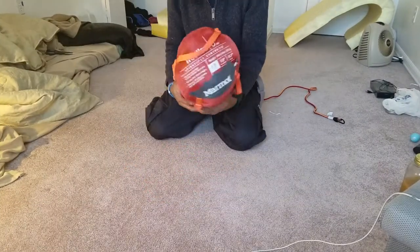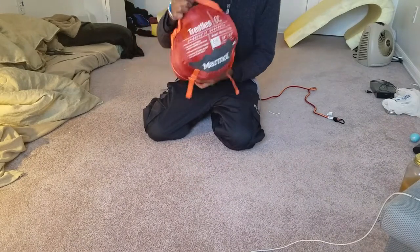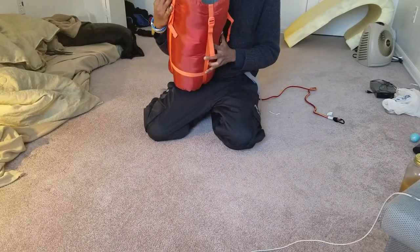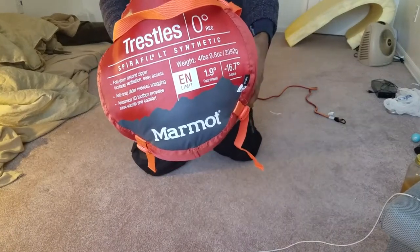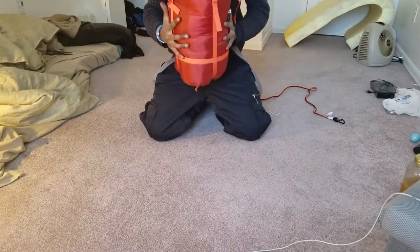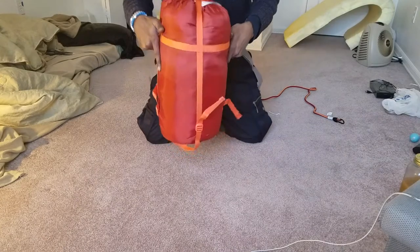Hello, this is a product review for the Marmot Trestles sleeping bag. This is for the zero degree regular size. This is the size when it is all packed up. This sleeping bag is 4.9 pounds and it's a synthetic sleeping bag.